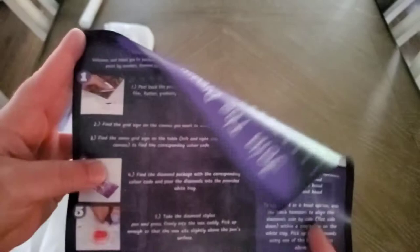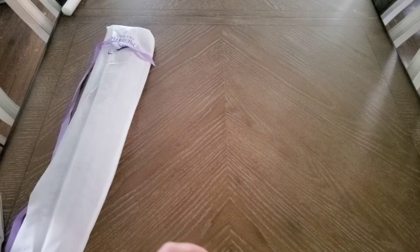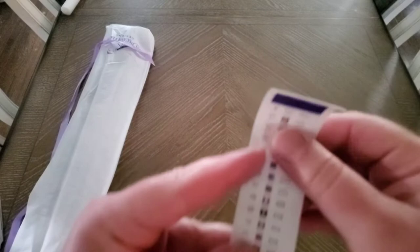The canvas comes tightly packed in a tube. Some people don't like that, but it just keeps it nicely packed. If you unroll it, it lays flat great. Here's your insert — it's about the diamond painting community, socials, exclusive access, and instructions on how to diamond paint. I would say go to YouTube to check out how to actually physically diamond paint.